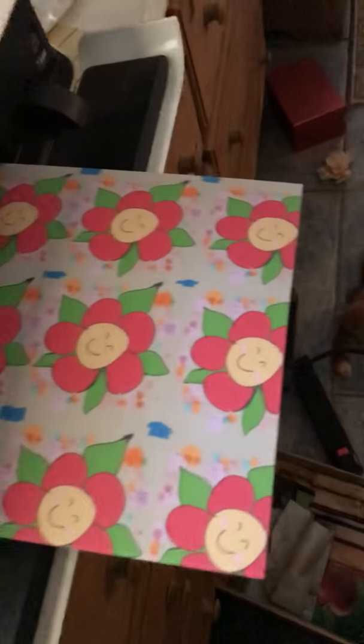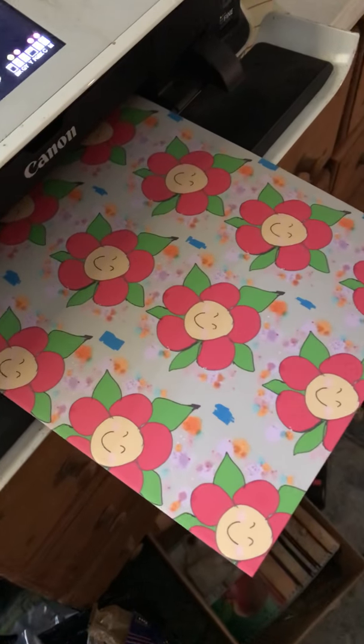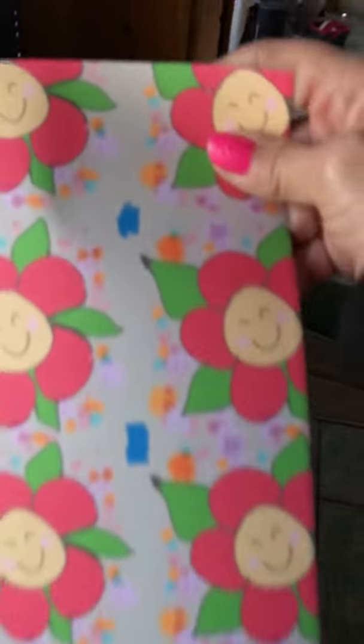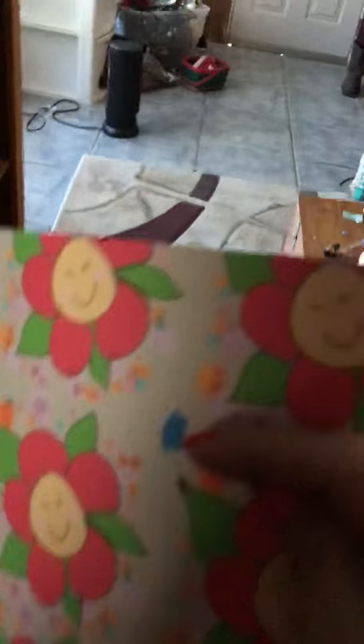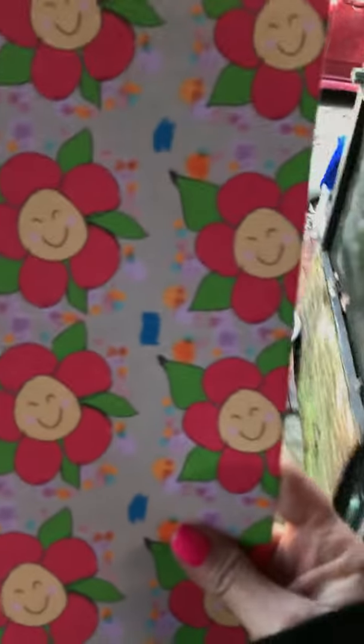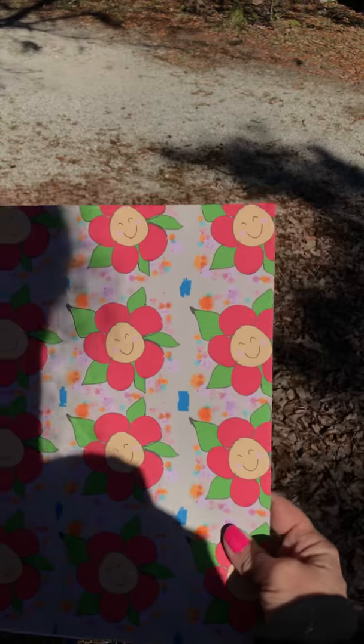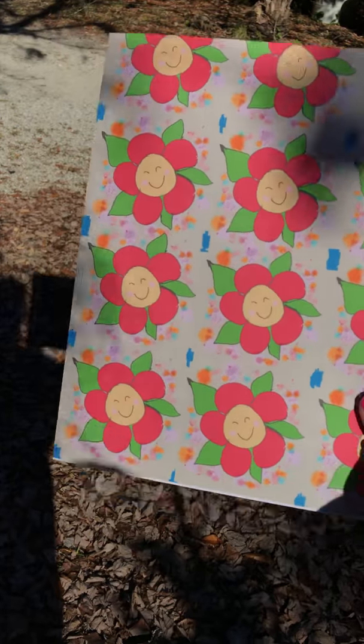I think it's done — let's go look outside so we can get a better look. Look at this in the daylight, let's see what it looks like in the sunlight. Look at that — that's pretty dark — but awesome, right?